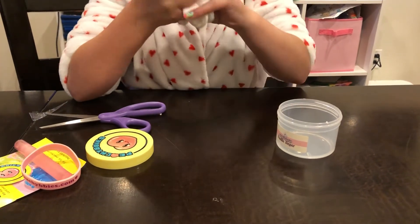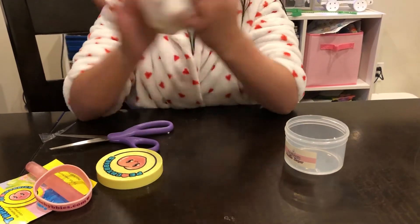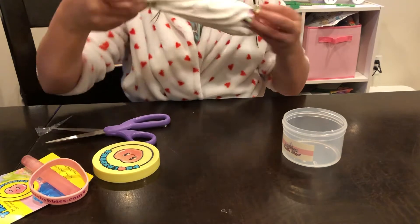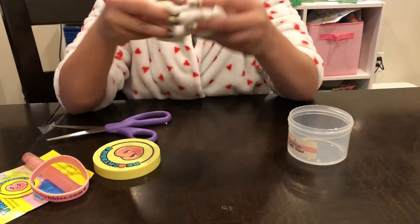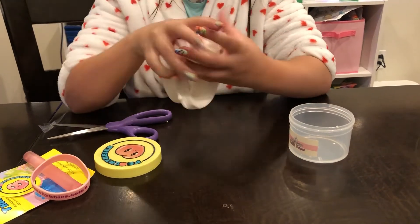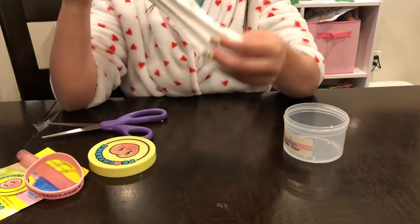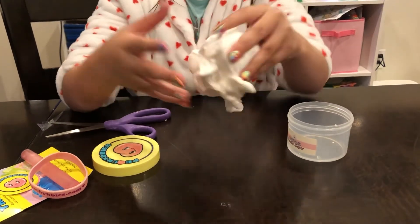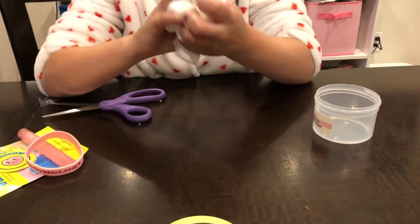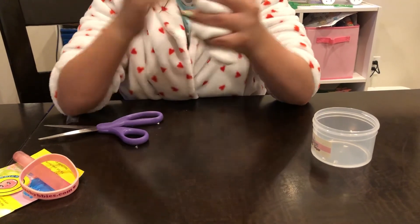It's got a very nice creamy, buttery texture. I just love shopping from here — this was my first time and I'm really happy that the slime came very nice and there was no damage to any of it. I'd like to give a big thanks to Peachy Beebees — I don't know if I'm pronouncing it right, but thank you so much for sending me this and not messing up any of the orders. I hope you guys have a great rest of your day — thank you so much to Peachy Beebees, bye!